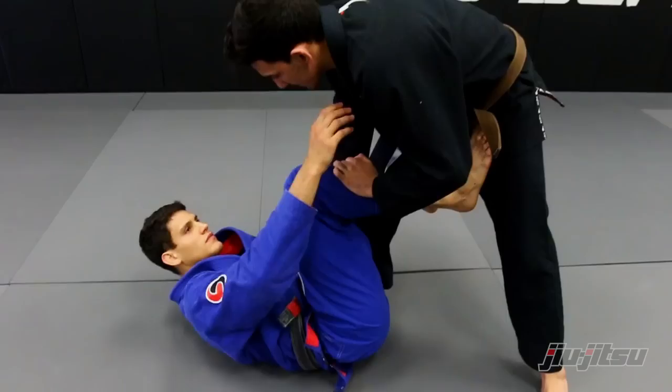When I do that, I get the seatbelt control and put the other hook in the back.